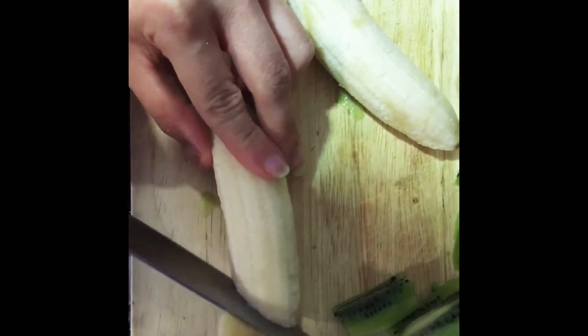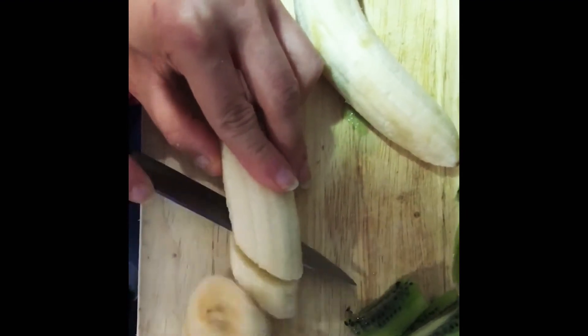Next, cut the banana into equal sections, being extra careful.